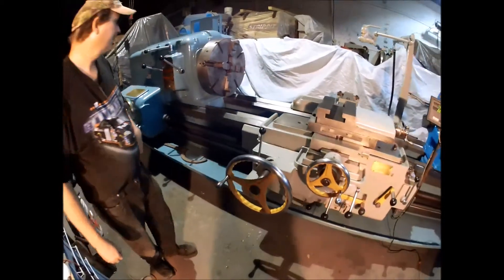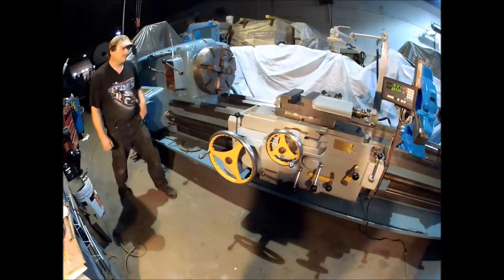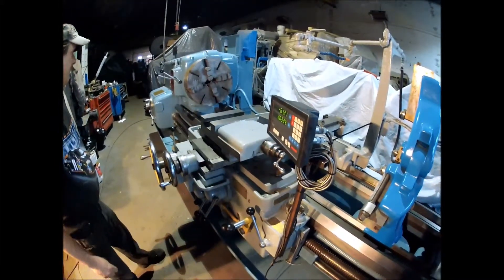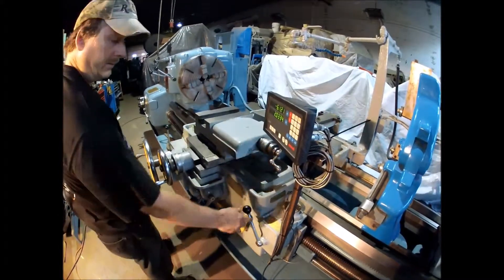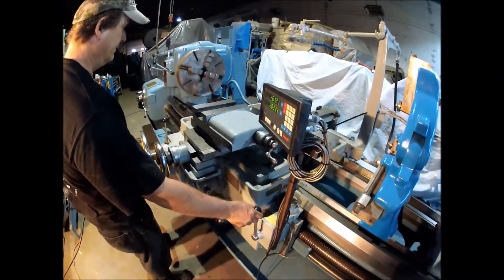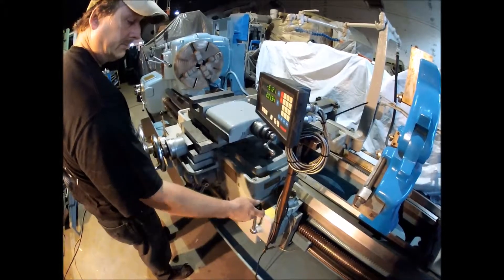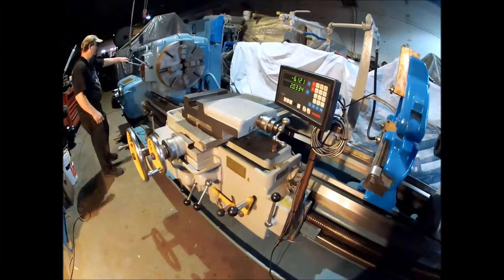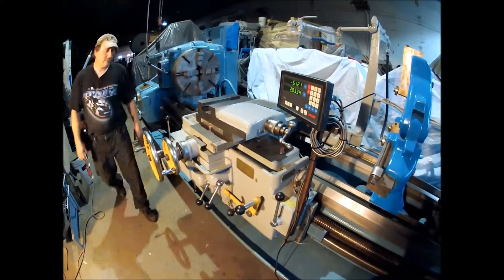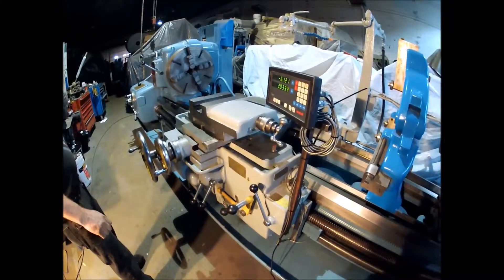Let's start the machine up and run it here. It's currently in 7 RPM — slowest speed. It's got an electric brake on it. There it works. It's at 19 RPM now.